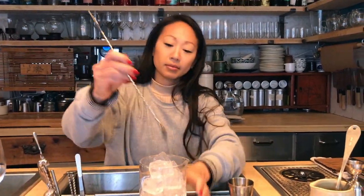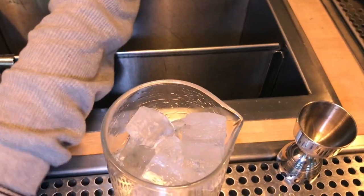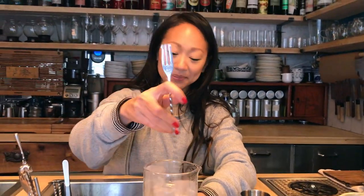I'm just going to stir this down. The great thing about this cocktail is that it looks like a very simple, elegant glass of wine, but it's so much more when it comes to your lips, and it's super refreshing — it really keeps the flavor.